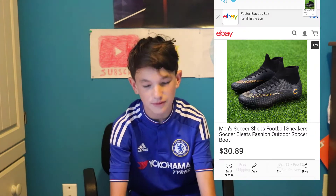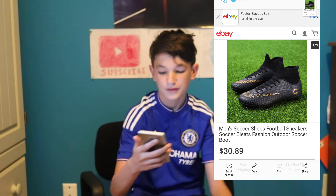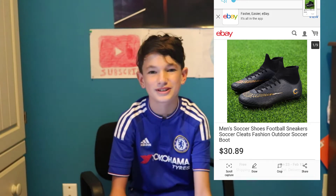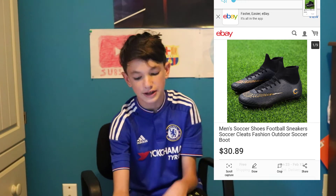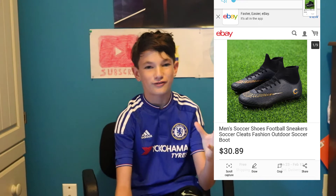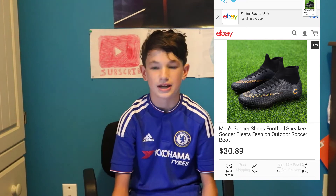Next, I thought this is just purely ridiculous. They've got the CR7 ones and they've never made this colorway. It's black and gold, listed as men's soccer shoes, football sneakers, soccer cleats, fashion outdoor soccer boot. When you get it, you'll be able to crumple the thing up in your hand because it's a fake cleat — it's just going to be poorly made, not like the real CR7 Chapter 6 ones. I would never buy this.